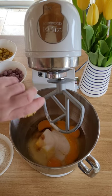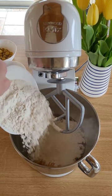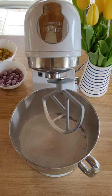Add in the lemon zest, self-raising flour, and finally baking powder. You're going to give this a good mix together until you have a nice smooth batter.